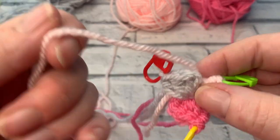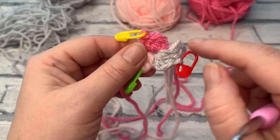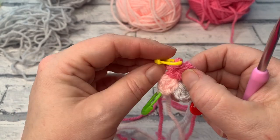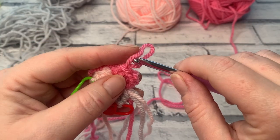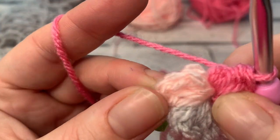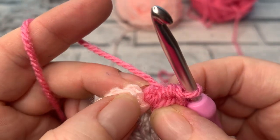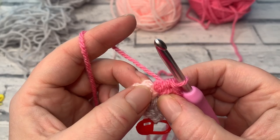Make sure the right side of your project is facing you and rotate to continue working colour A. We're not going to work into the stitches that are left — we're just going to continue. Remove the stitch marker from colour A, place it aside, insert your hook back into that loop and bring it down ready to work. We're looking for the first stitch in the lighter colour — we can count one, two, three — because we're going to start by working two half double crochets into the first stitch.